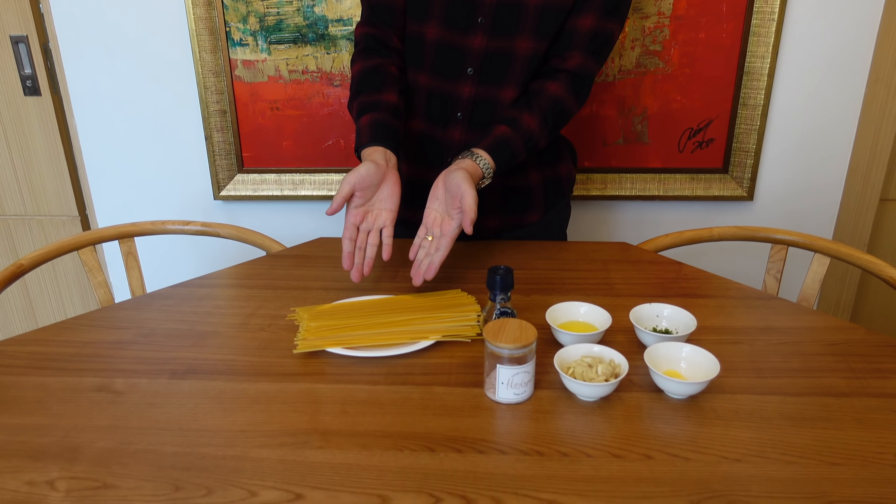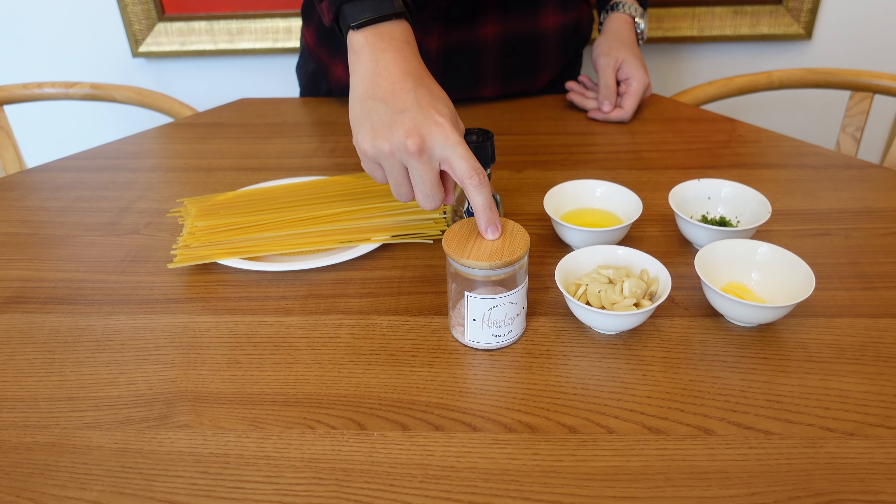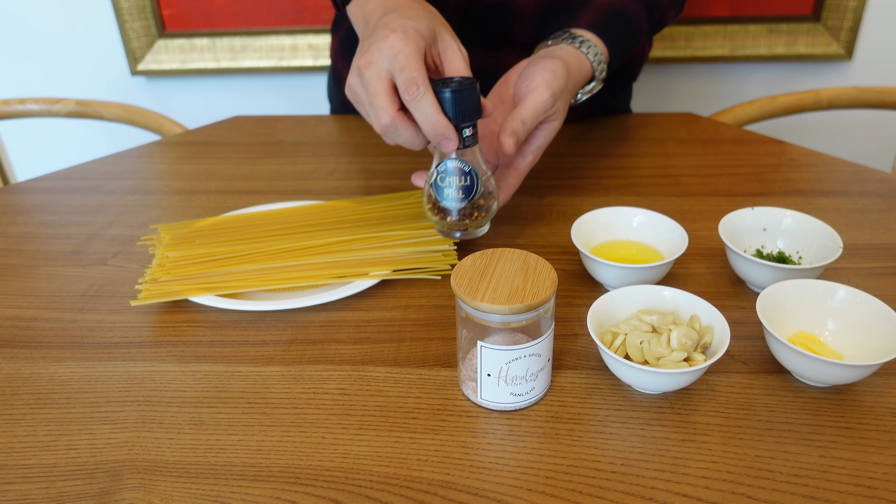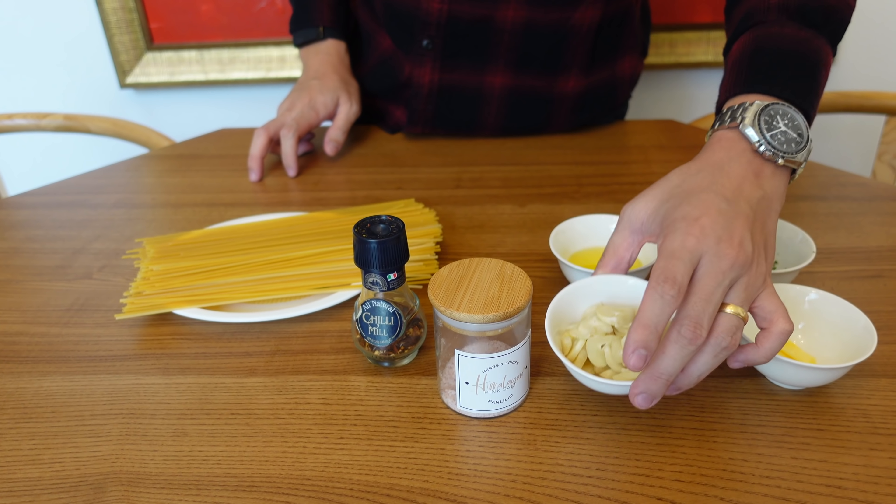What's good guys, welcome back to my YouTube channel! Today I will be cooking a household staple in this house — my version of aglio olio pasta. My wife loves this and it's very simple to make. Since we're locked down, hopefully you have all of these ingredients at home so you can do it yourself. Let's start with the ingredients.